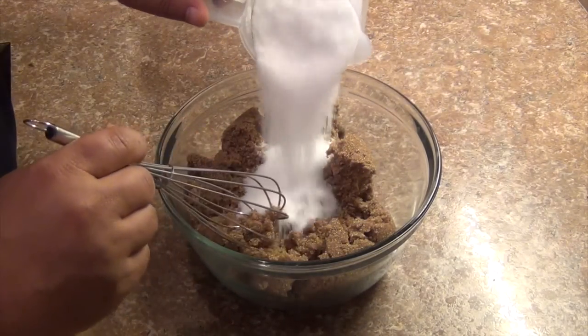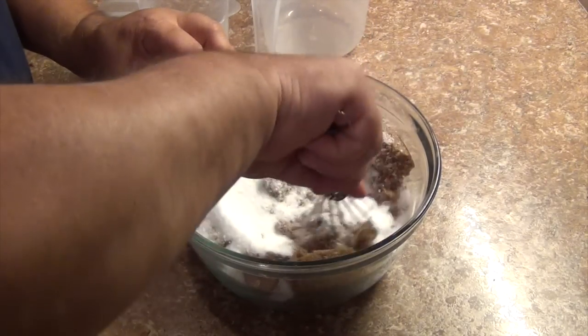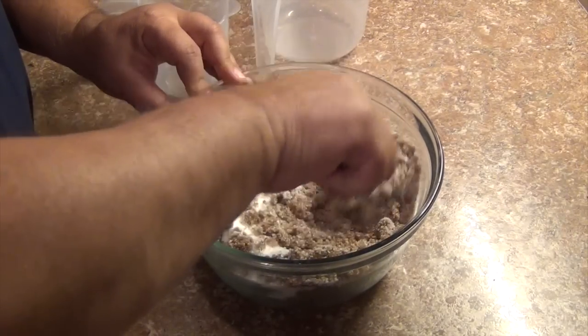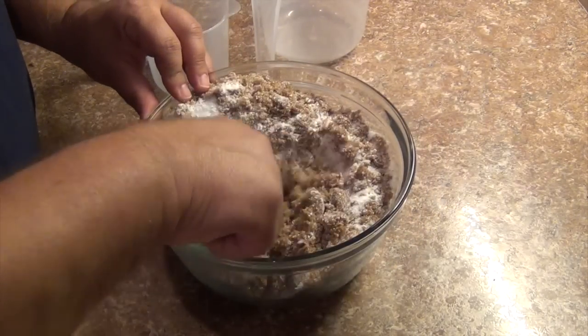Very simple recipe — there's only 3 ingredients. There's 4 cups of dark brown sugar to 1 cup of kosher salt. You can cut down the salt a little bit if you don't want it as salty, but that's the basic ratio that I go by when making smoked salmon.